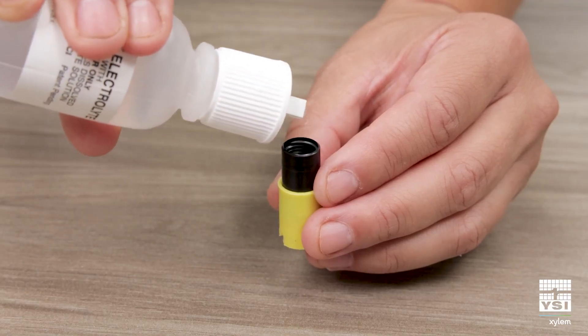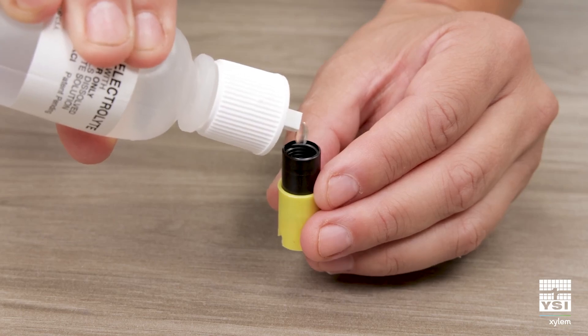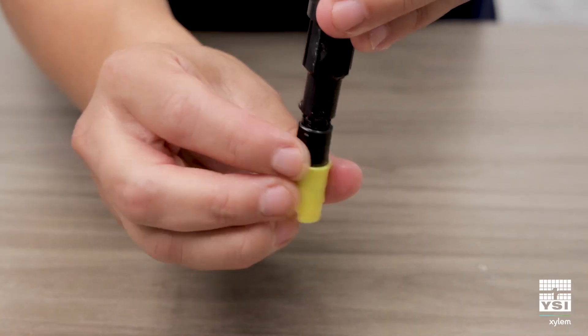Fill the new membrane cap to the top with your prepared electrolyte solution. Be very careful not to touch the membrane surface. Screw your new membrane cap onto the probe. You should see some electrolyte solution overflow.